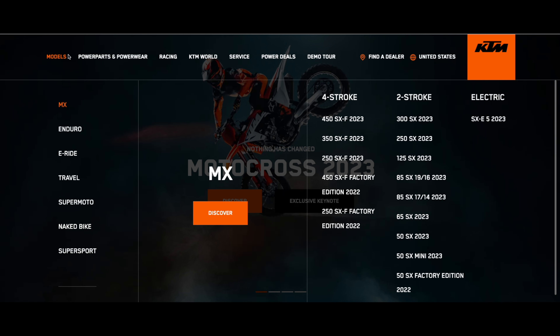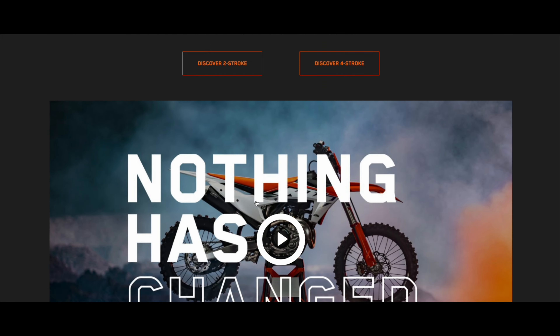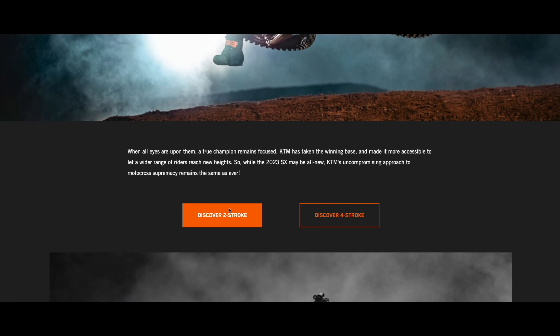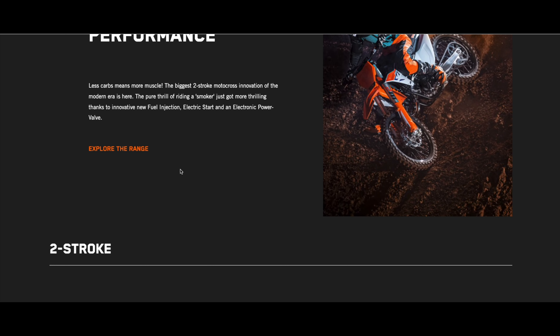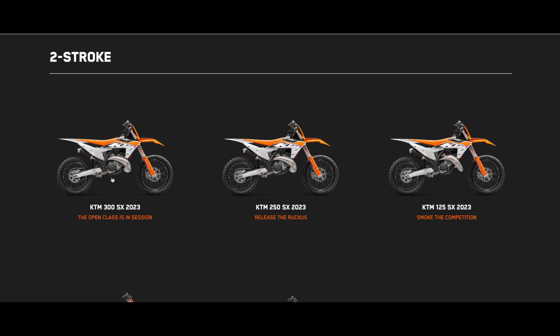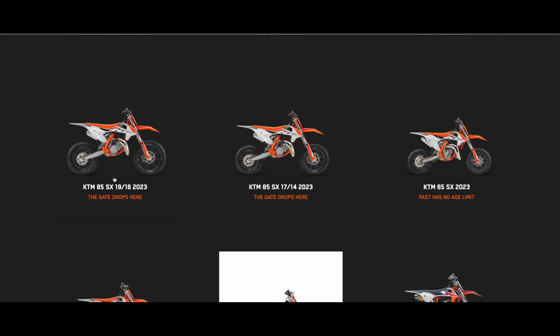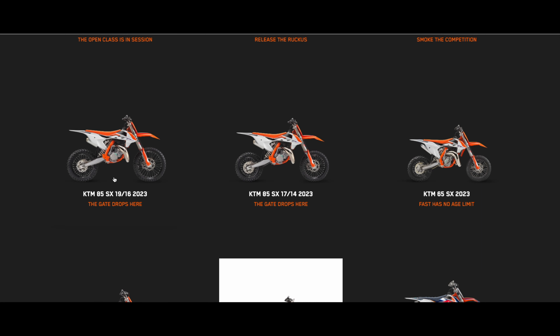Let's hit the Discover button and explore the two-strokes. Explore the range — here it is. This is what the all-new 2023 SX two-strokes are going to look like. We have a 300, a 250, and a 125. It looks like the mini bikes did not get the updated frame changes or engine changes — they just got the updated new graphics.